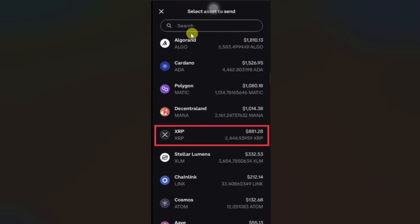If you don't find XRP here, you can try to search in this search bar for XRP and then tap on it.